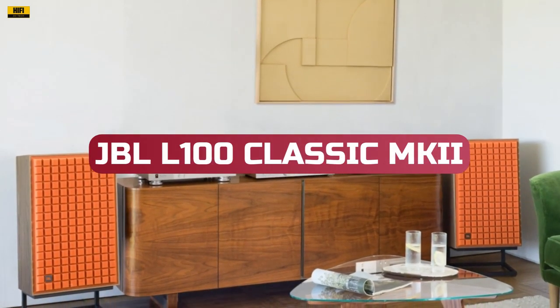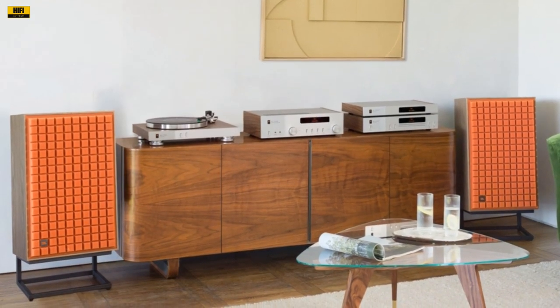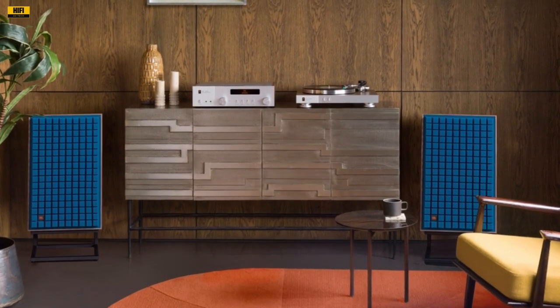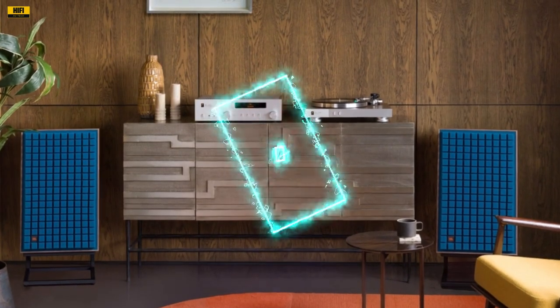The JBL L100 Classic MK2 speakers mark the next chapter in the timeless legacy of the JBL Classic series. These three-way bookshelf loudspeakers are a testament to the fusion of vintage pedigree and cutting-edge design, presenting a harmonious blend of classic aesthetics and futuristic performance.